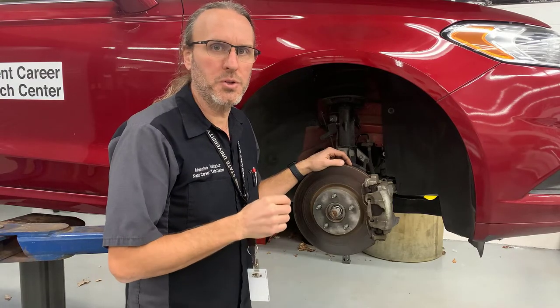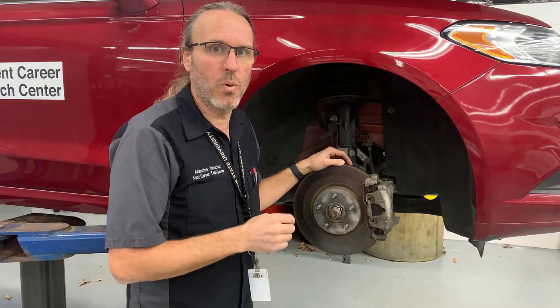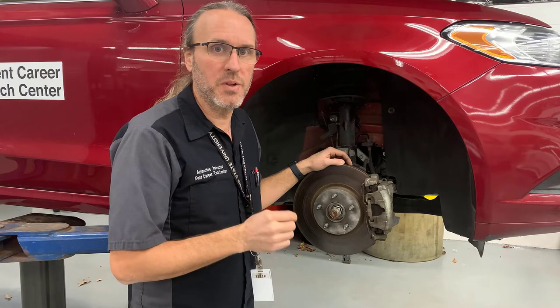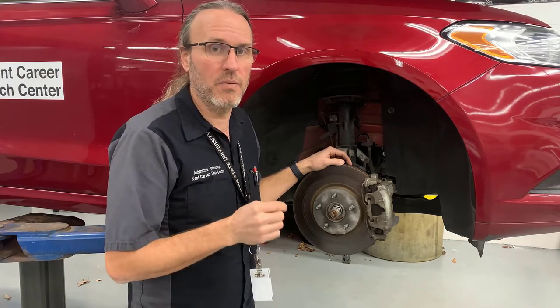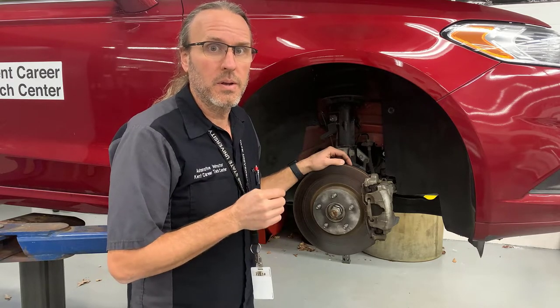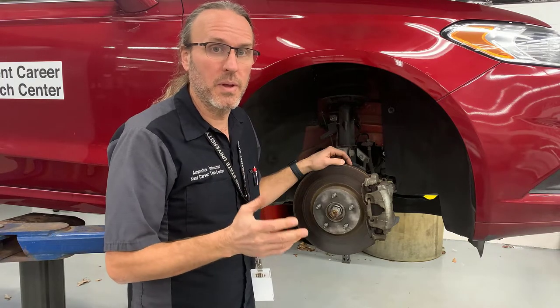In this video, I'm going to show you how to service the brakes of a 2017 Ford Fusion. Although not all cars are the same, this overview should help you diagnose and fix a car of your choice with very little difficulty. The steps for each car are generally the same, and they are...